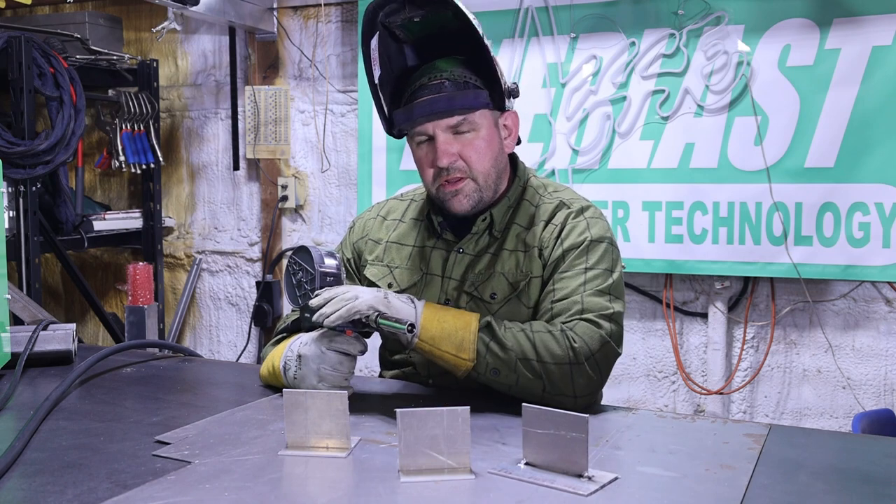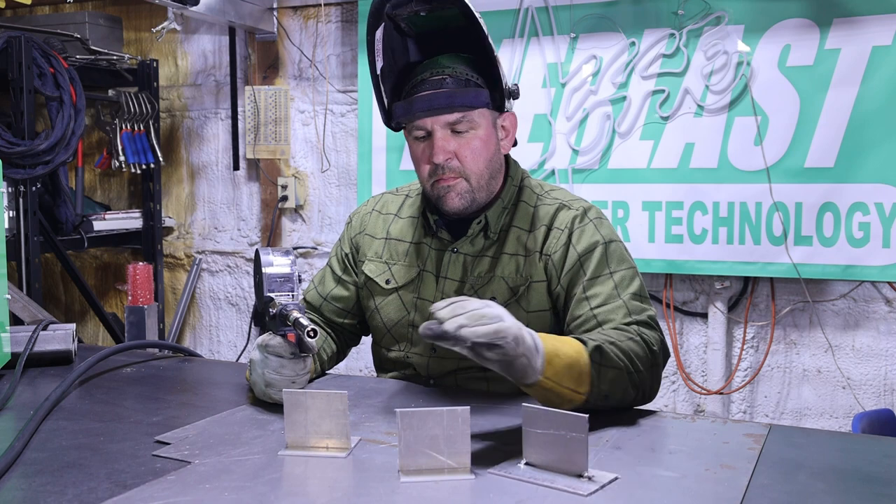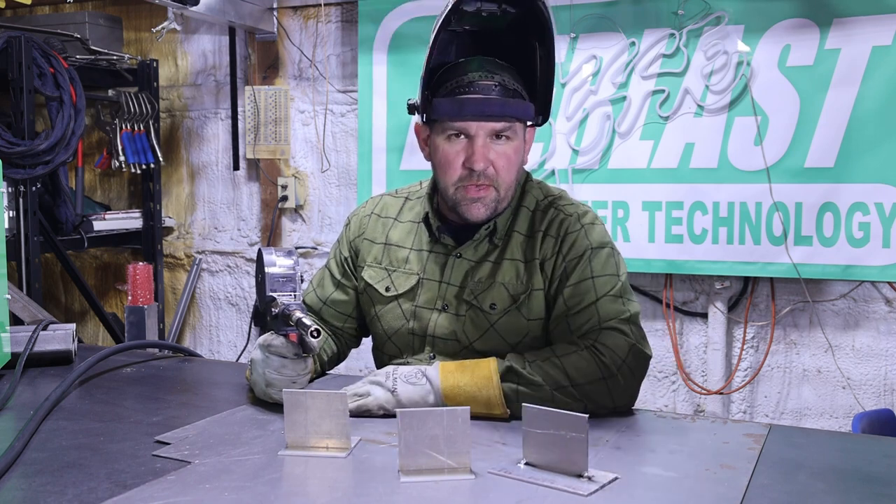Now we've got our machine set and the spool gun's ready to go. We're going to run three passes with the same machine settings. I'm going to show you a couple little tricks as we go along, and the welds will progressively get better.